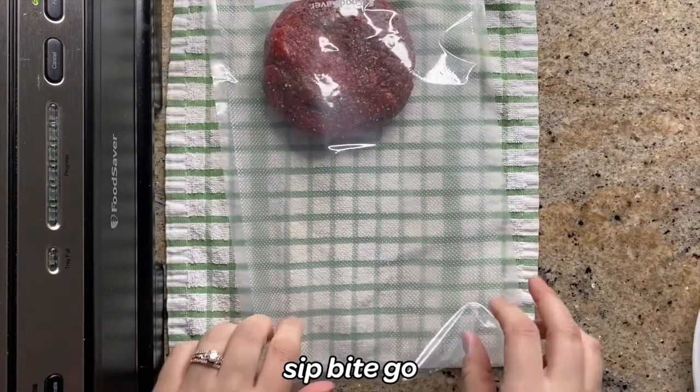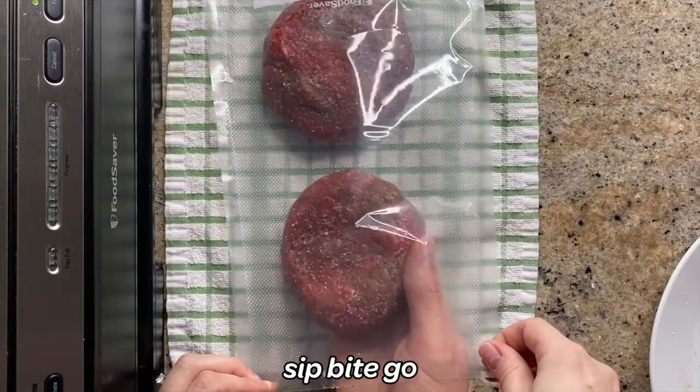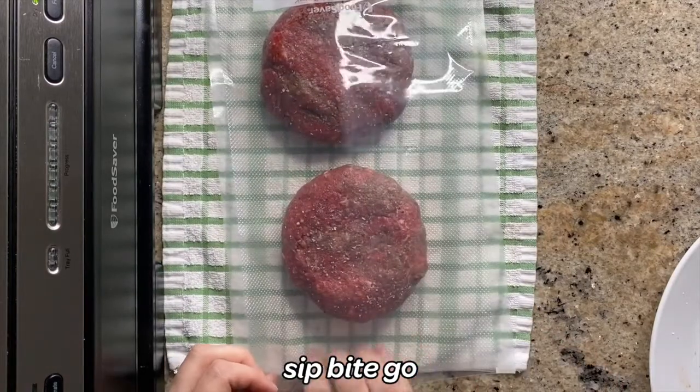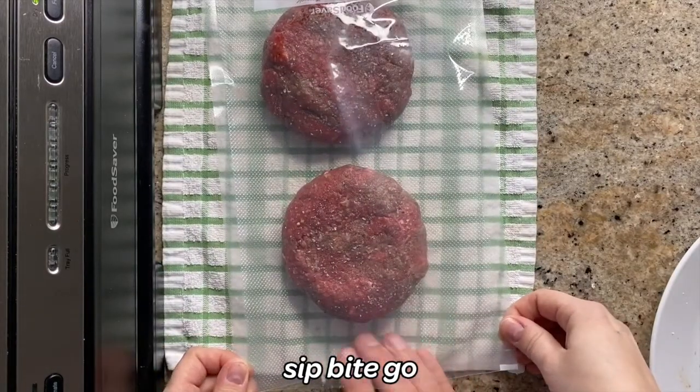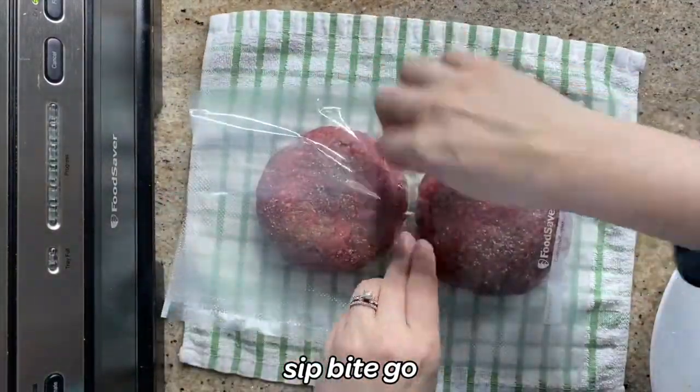The first thing you're going to do is take out all of your equipment: the vacuum sealer, the vacuum sealer bag, and your beef patties that are already formed. If you need any tips on how to make beef patties for sous vide cooking, go ahead and look up those videos at the Sip Bite Go YouTube channel.